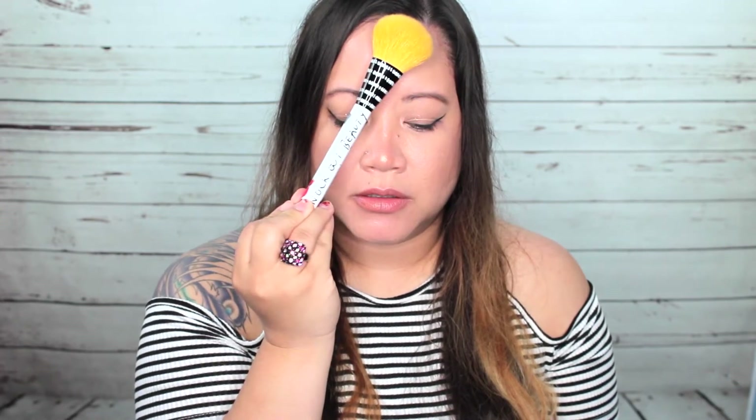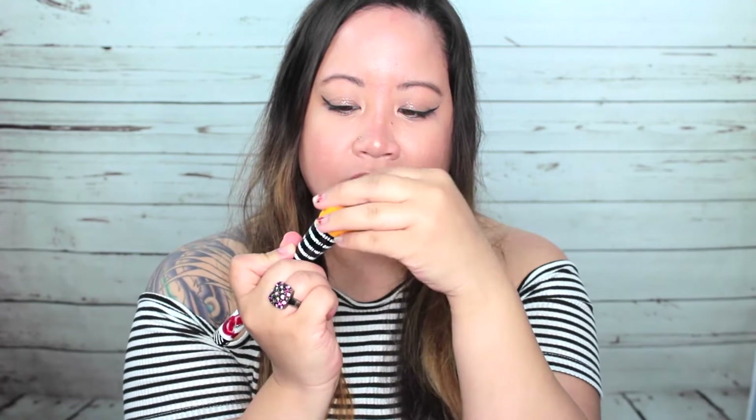The hairs are so soft — seriously, guys. Let's get into the next brush. The next brush is the Dense Buffing Brush. If you want to buff in your foundation or whatnot, definitely an awesome brush for that. It feels so soft yet the actual hairs are dense in form, so it would be perfect for your foundation and buffing in.